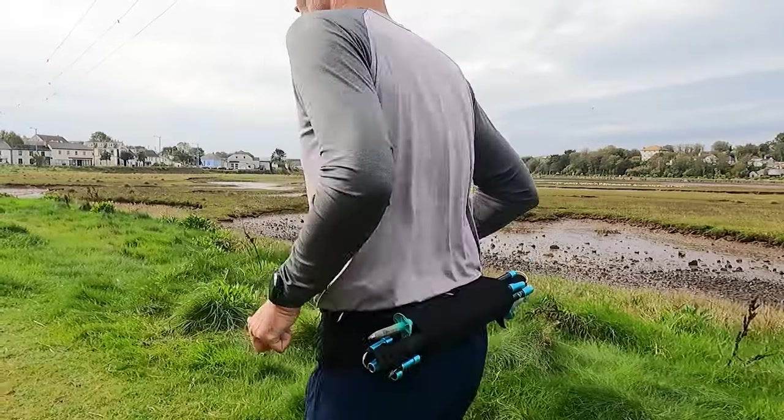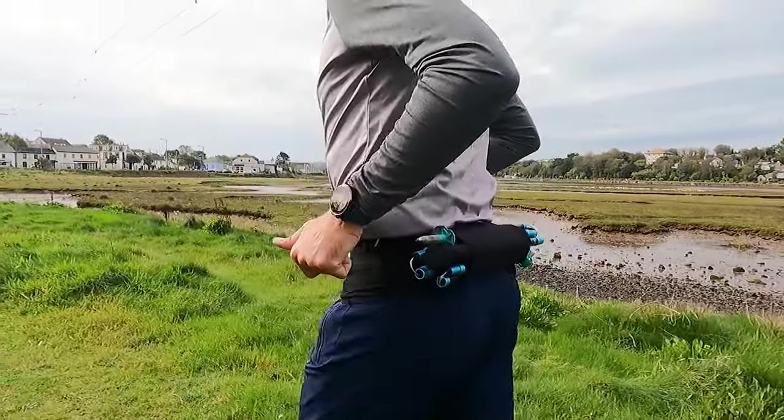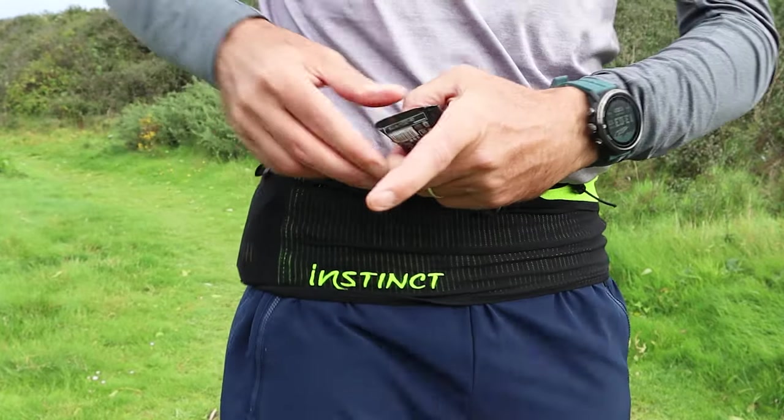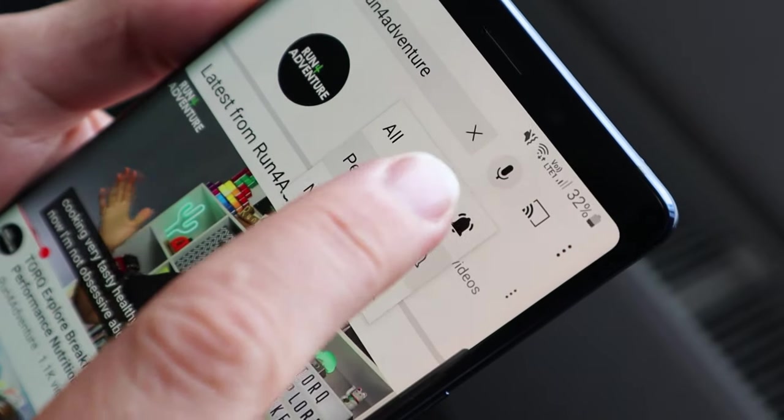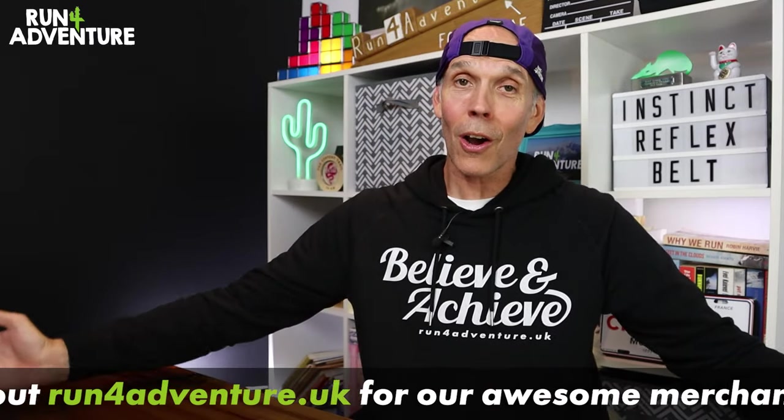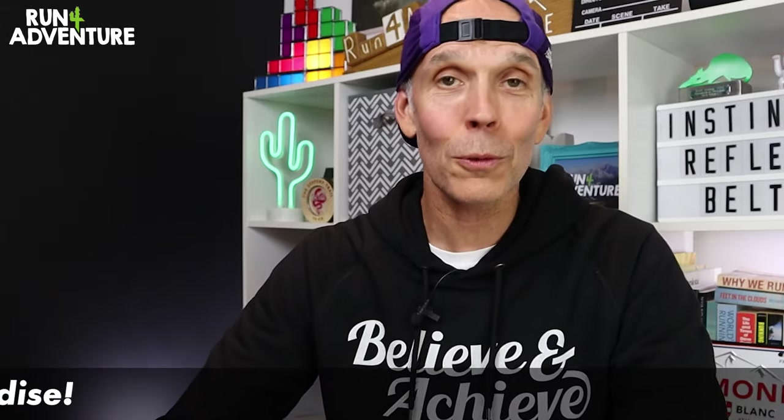We have finally tested out the Instinct trail running reflex belt and thoroughly enjoyed the whole process. If you're in the market for a new running belt — whether upgrading or buying your first — I'd really check out the Instinct belt in more detail. I've left a link in the description to their website, and I'll also link other running belt content from the channel. If you found this video helpful, please like, comment, share, subscribe, and click the bell icon to be notified of new content. Until next time, thanks so much for watching and all your wonderful support — stay safe and keep on running!